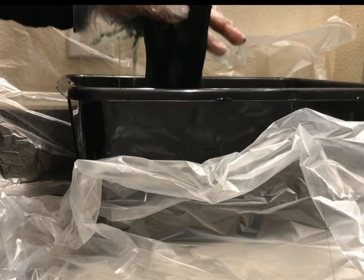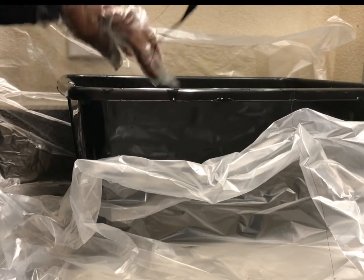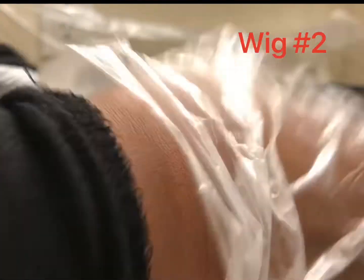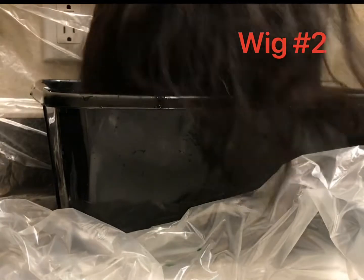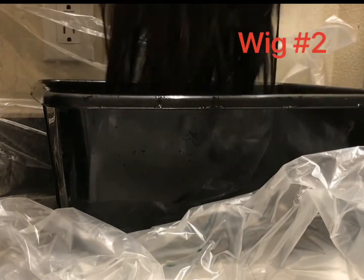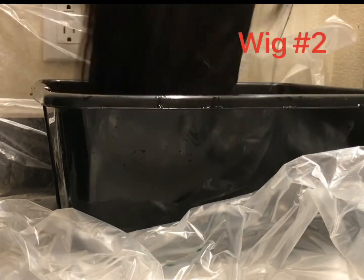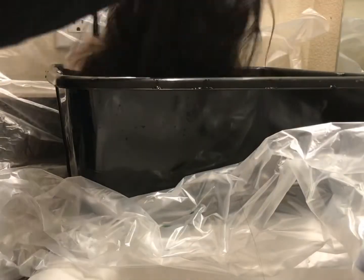I'm done coloring wig number one — I'm just going to get the rest of the water off of it and put it into the sink. Now it's time for wig number two. I'm going to be using the exact same method for wig number two that I did for wig number one. I'm going to dump it down into the basin so that the color can get onto the wig, starting at the tips and going all the way up, just as you saw me do wig number one. You don't have to do one wig at a time.